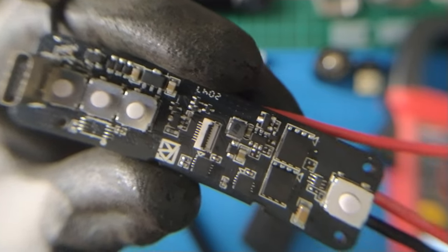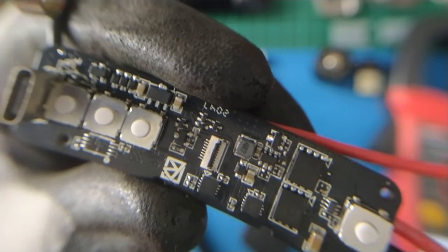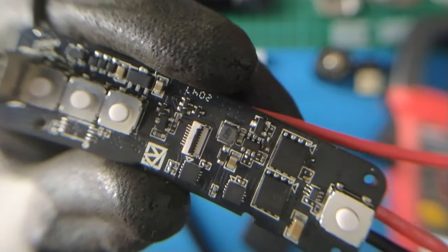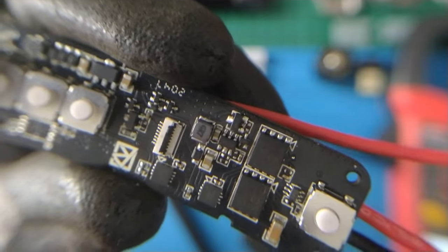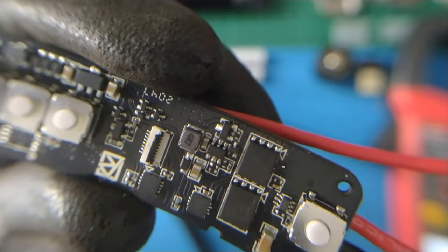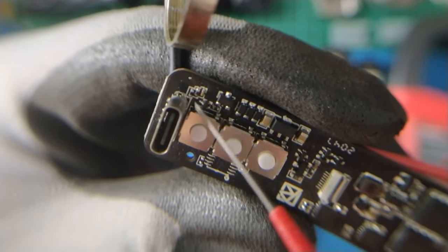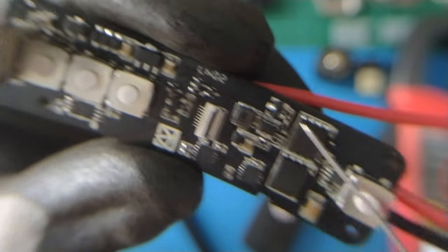This board has eight transistors grouped into four, only for switching things. There are some possibilities for why they need two transistors per switch: first, they use NPN and PNP BJTs for switching; second, they use a BJT to drive a MOSFET for switching. So far, those are the possibilities I can think of. The first group of transistors is here, then the second, third, and fourth.